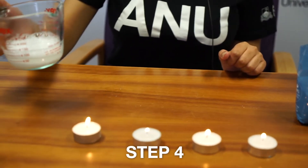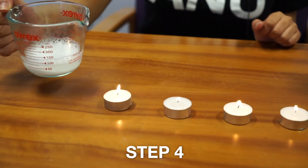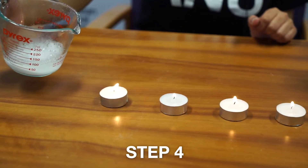Step four: you're going to hold the container next to and above the flame, and you're going to slowly tilt the container and pour just the gas from the container.